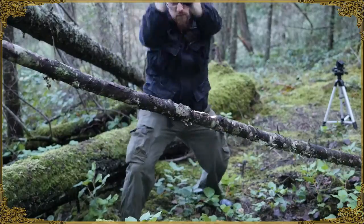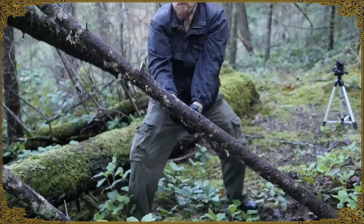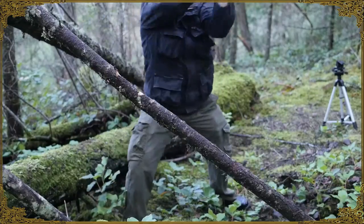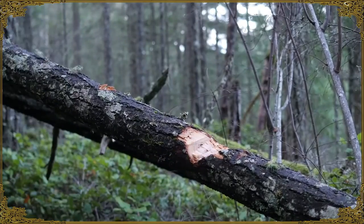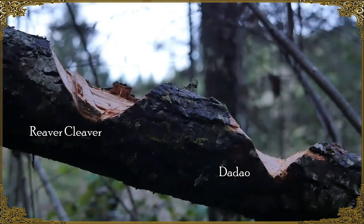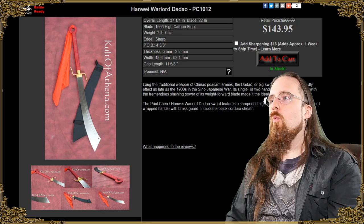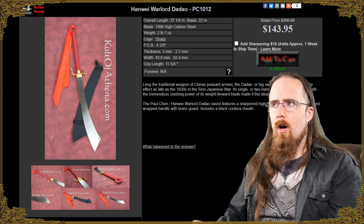Chopping harder materials like wood it still works pretty well. I actually did a comparative test with this and the Reaver Cleaver from Zombie Tools, and of course the Reaver Cleaver did better — it costs substantially more, so higher quality overall. But for the price this one here is great.